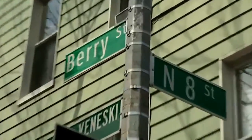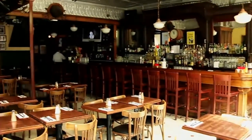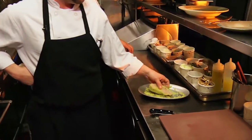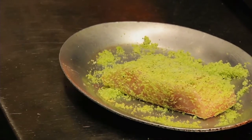My name is Chef Alan at Teddy's Bar & Grill in Brooklyn. It is one of the oldest continuing operational restaurants in New York City. We specialize in new American seasonal cuisine, and today I'm going to be preparing a local striped bass encrusted with fresh horseradish that's been ground with parmesan, parsley, and tarragon.